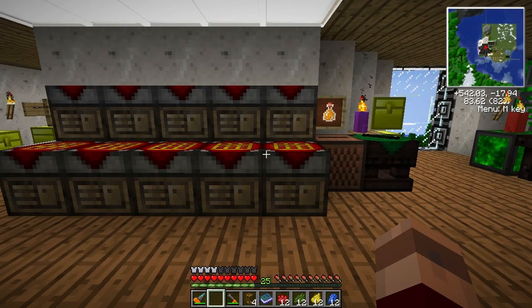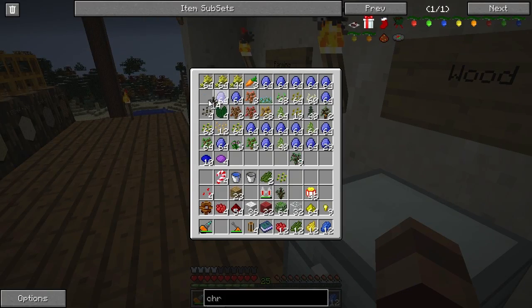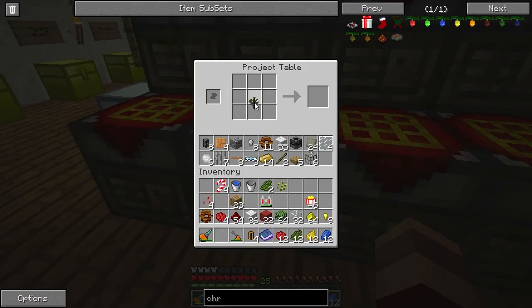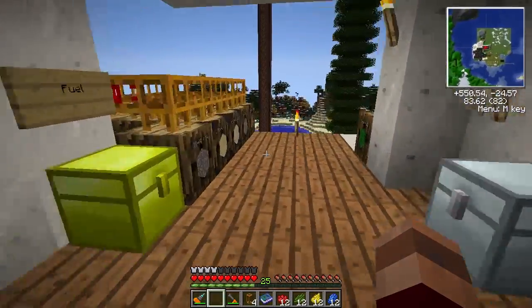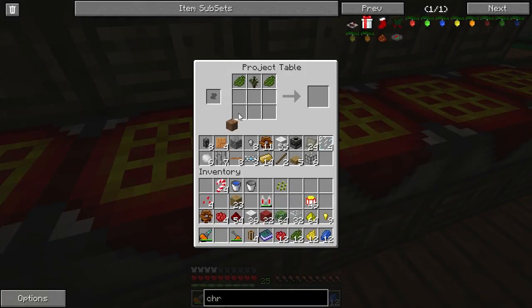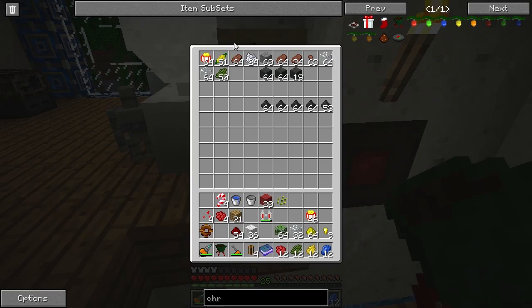Today we're going to make a Christmas tree stand. That is the last thing we're going to need. We've got this here. It goes up top. We will need dirt - of course there's always one more thing. We've got dirt, a couple pieces of wood, and a couple of red wool. Not red dye, red wool. And Christmas tree stand.